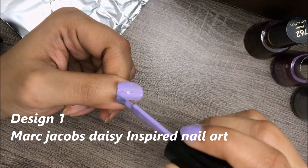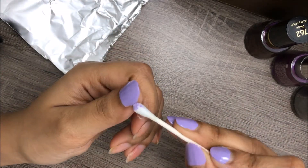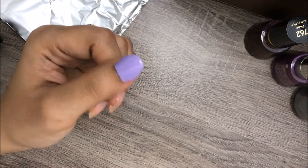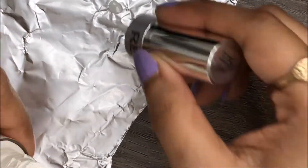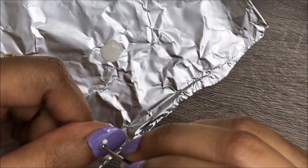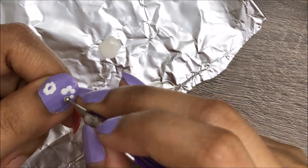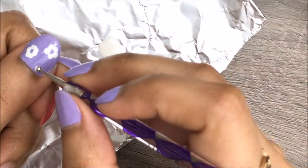For the first design, I'll be showing you a very cute Marc Jacobs inspired daisy nail art design. Begin with lavender polish as a base color — apply two coats and let it dry completely. Next, I'll be using two different colors, white and yellow, to create the daisy. I'll be using a dotting tool to apply multiple dots. You can use a bobby pin for bigger dots and a toothpick for smaller dots instead of the dotting tool.